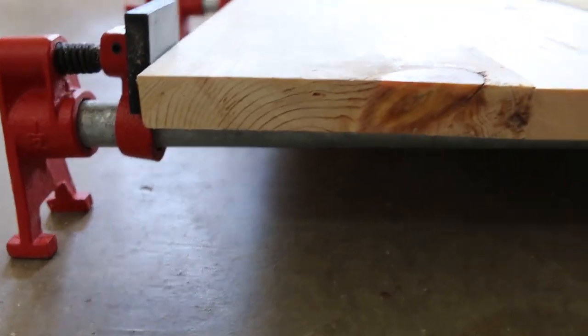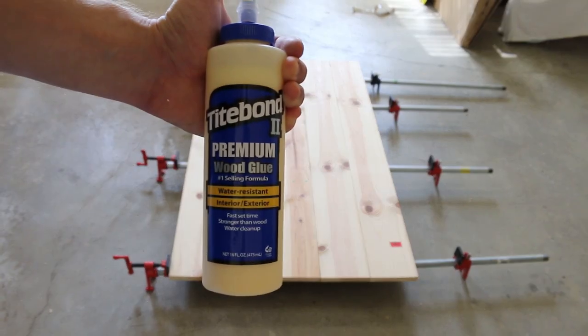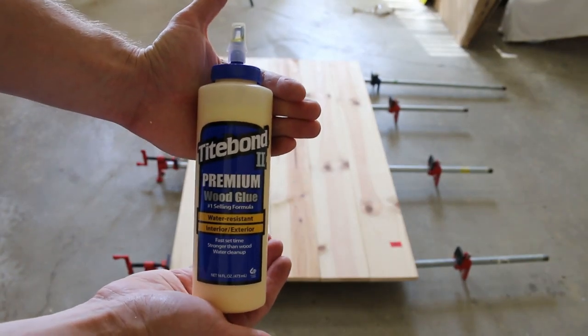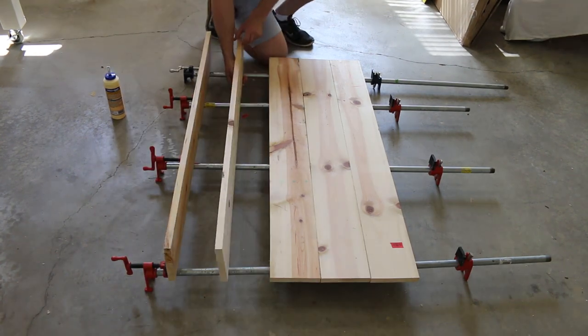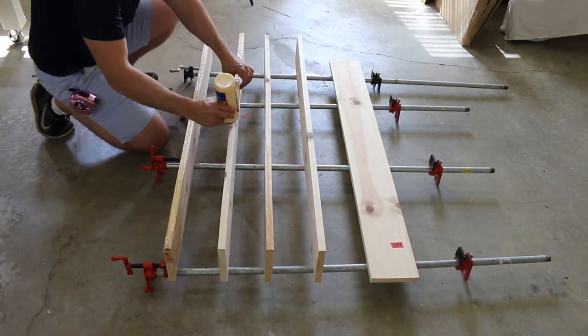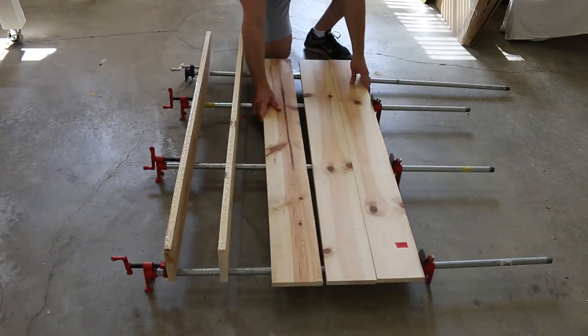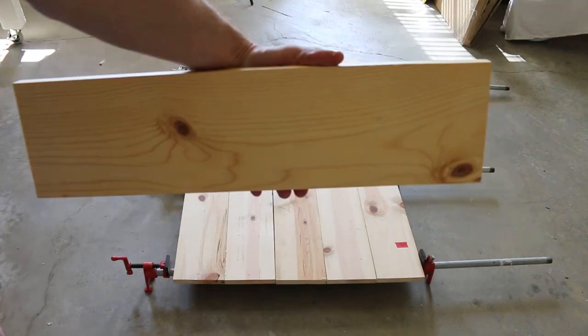When laying out a tabletop like this, it's critical to account for wood movement. You need to orient the grain of each piece of wood in the opposite direction of the board next to it. What I've found is that if I can't figure out which way the wood grain is going, I look at the side of the board — it usually gives a better indication.